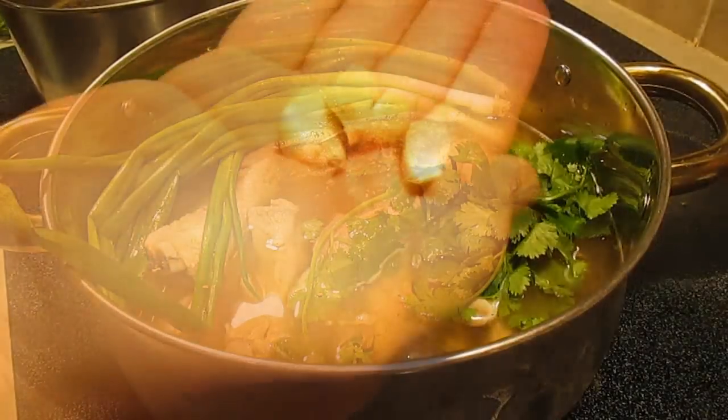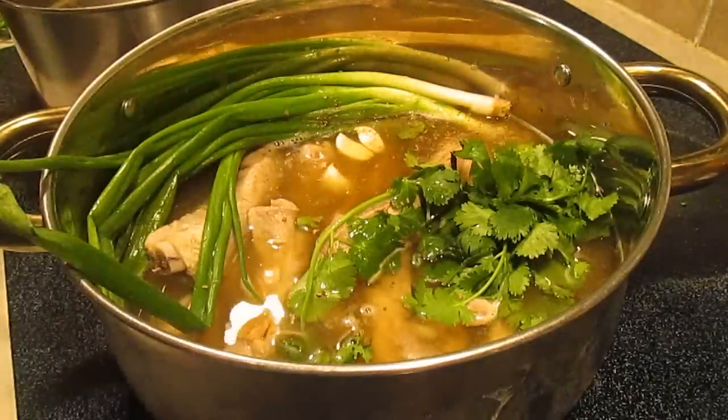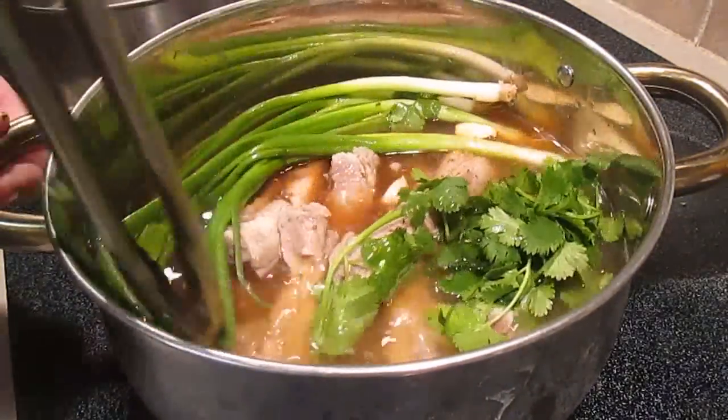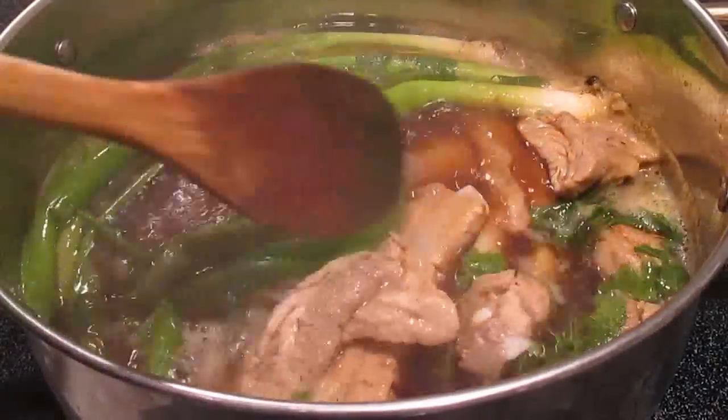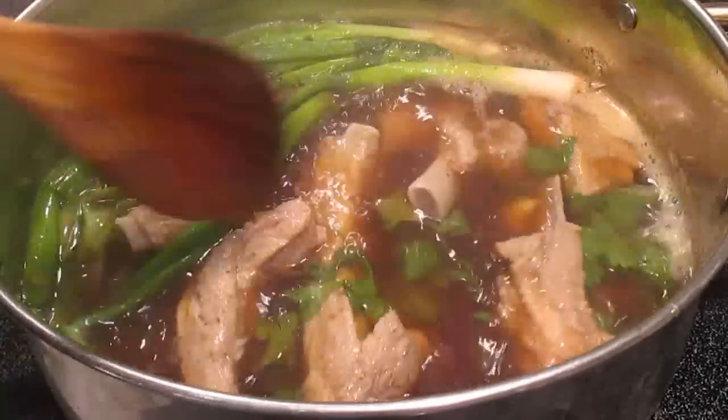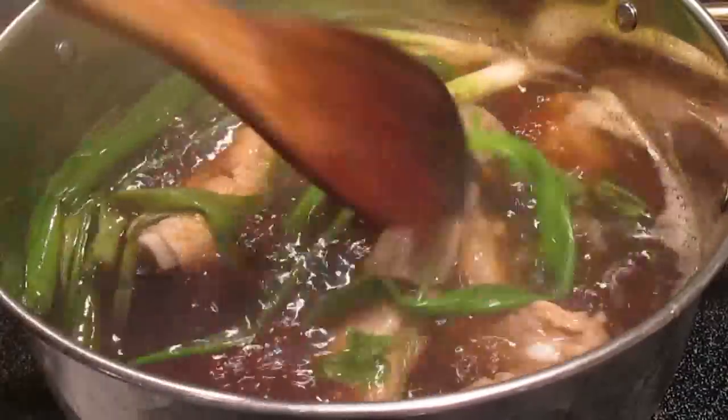Throw in the anise. You can add some ginger in there as well if you'd like — we'll just go with the garlic. Get that down in there. Then come back about every five minutes and give it a good stir, making sure none of the ribs are burning on the bottom.